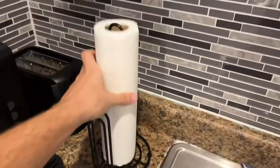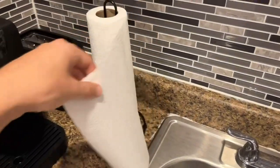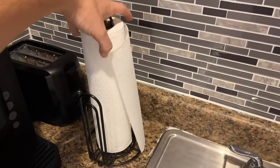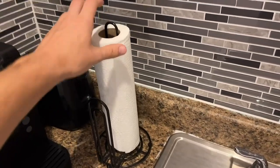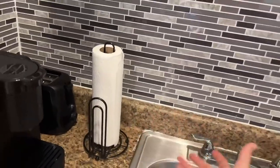The towel just fits right on — just like that. It's very easy to understand and very easy to use. I really just want to show you guys what it looks like in person, how it actually works, and kind of how it goes with different kitchens, so you can see how it would look in your kitchen.